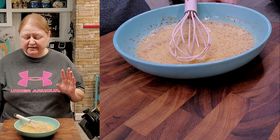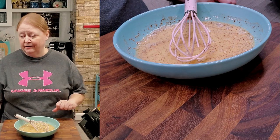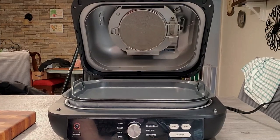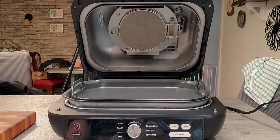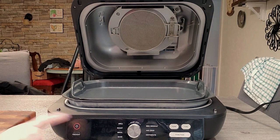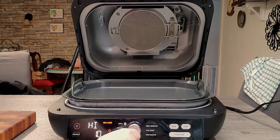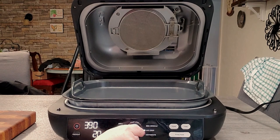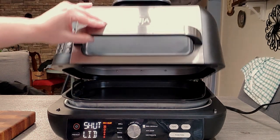I have that mixed up really nicely. I'm going to allow that to sit while I get my Ninja Foodie preheated. I already have my griddle plate inserted. I'm going to turn the power on, go to the dial and put it to the barbecue griddle setting, let it stay at the default, click start, shut the lid, and allow it to preheat.